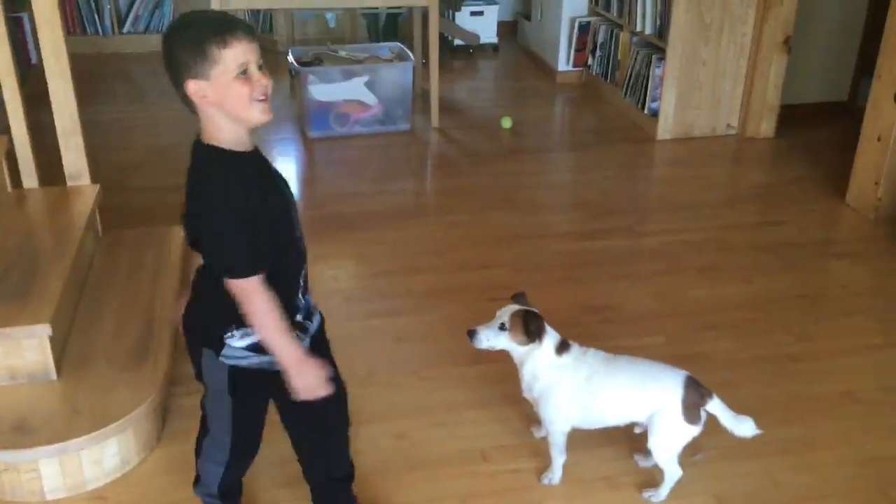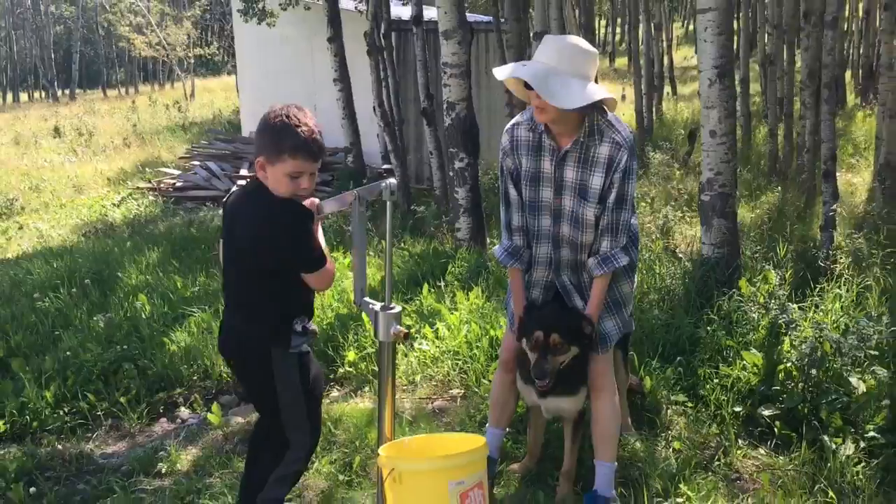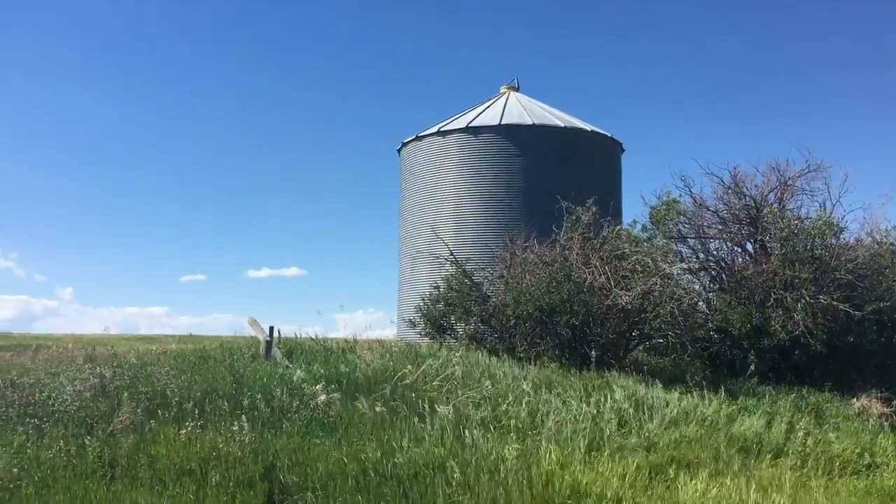I forgot it. I forgot it. No, it's not. I forgot.